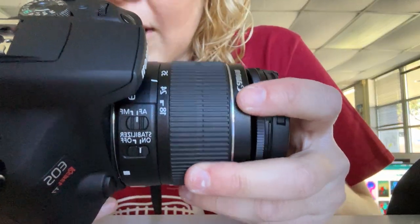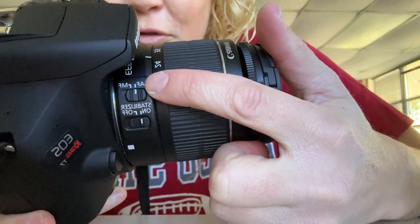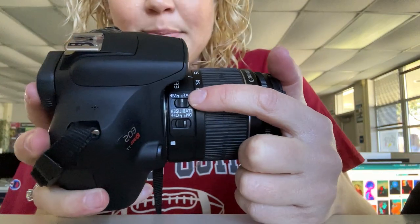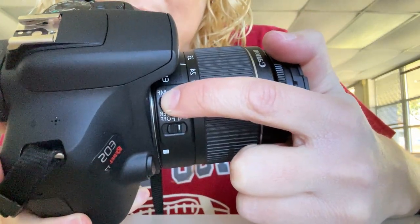Normally when we photograph, we've been photographing with our lenses on AF. AF means autofocus. Instead, for this project, you are going to want to switch this toggle to manual focus. Now what that means is you, the photographer, are in charge of pulling focus.